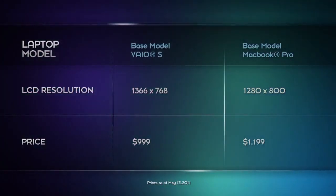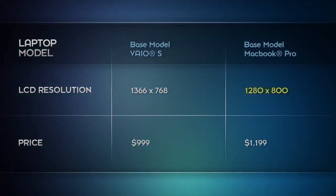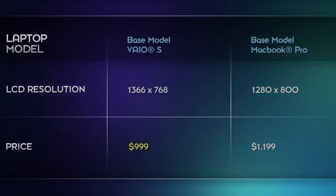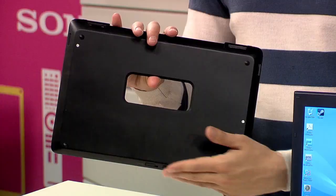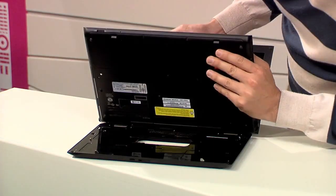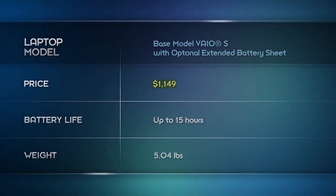Neither computer actually gets kudos for a high-resolution screen. However, the VAIO is slightly higher at 1366 by 768 versus the MacBook Pro at 1280 by 800, so it's slightly better when you're watching movies. You've got the more widescreen aspect ratio — it's as close to being in a movie theater as you can be with a 13-inch screen. The VAIO S is also easier on your wallet. The MacBook Pro starts at around $1,200, while the VAIO is under $1,000 — basically more than $200 less. Both computers have similar battery life, but with the VAIO you can buy an extended sheet battery for about $150, which doubles the battery life to up to about 15 hours. And when you buy the sheet battery and the VAIO S together, it's still cheaper than buying the baseline MacBook Pro.